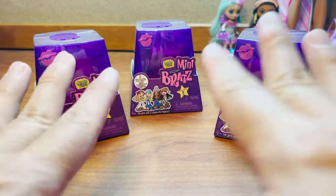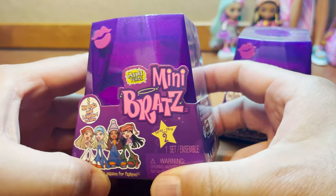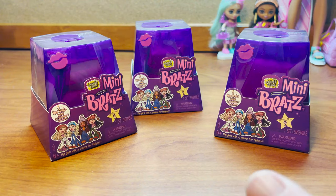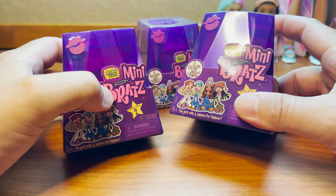Alright guys, found some of the Miniverse Mini Bratz Series 2 — pretty excited about these. I have no idea what to expect other than obviously Bratz stuff. I do have a few of these to open up with you guys, so why don't we go ahead and zoom in and check them out. They did stick with the exact same packaging, and I am okay with that — no reason to change a good thing.